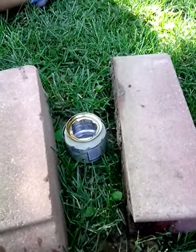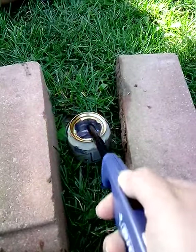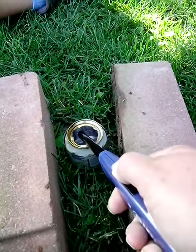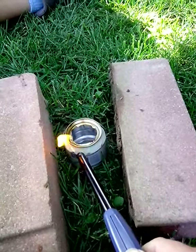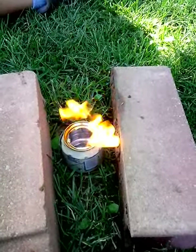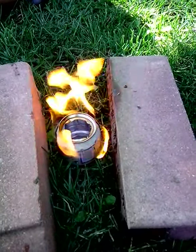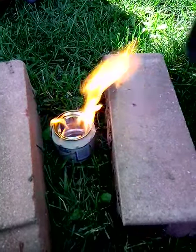This is our alcohol stove made from a Pepsi can. I'll light it up. Let it warm up a little bit — seems to take a little while for it to warm up to start working. Got our pan of water here.